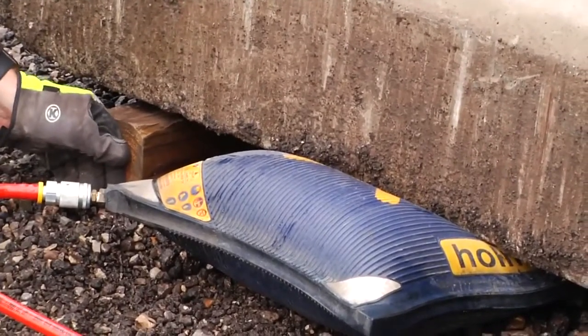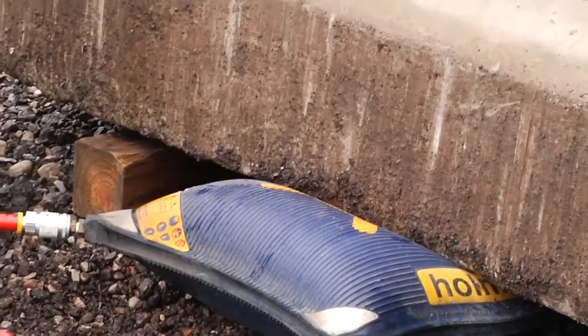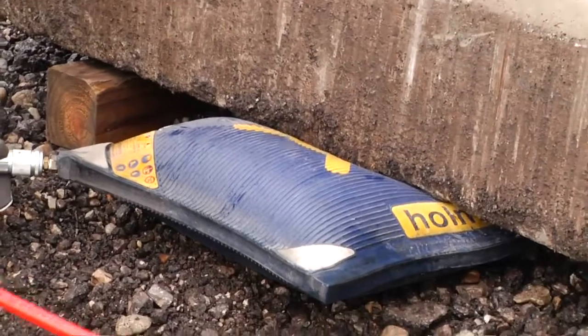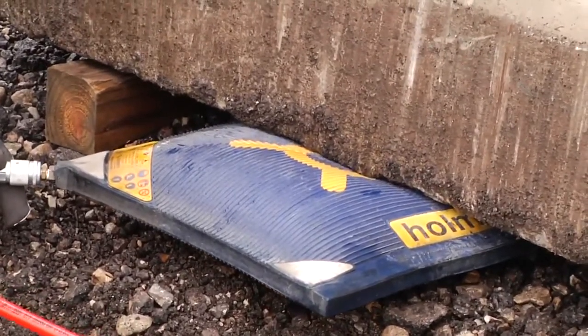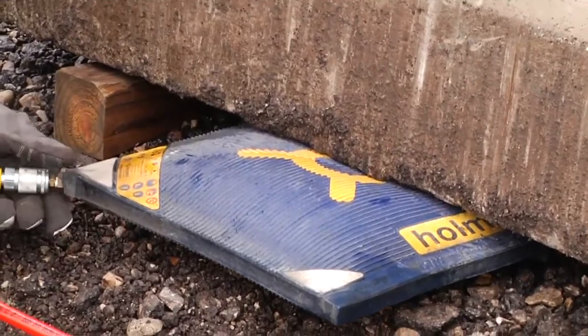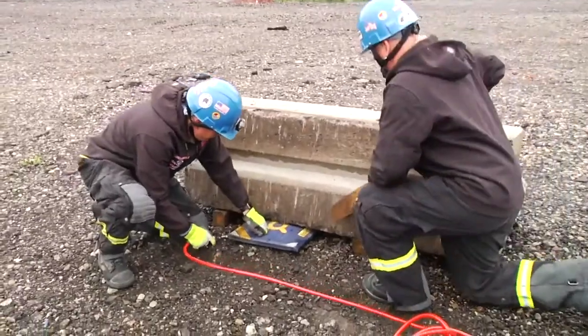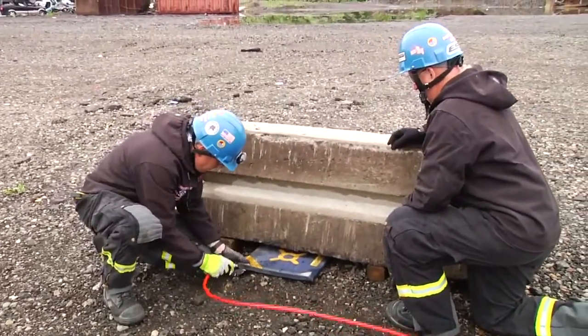Nice controlled lift. Cribbing as we raise. Down on red — go deeper. Now we're going to deflate the bag and reposition to maximize our lifting capability on the bag.